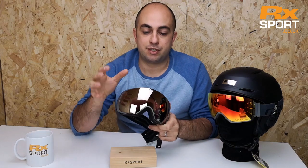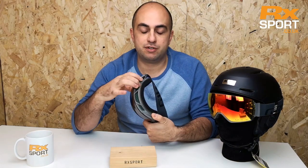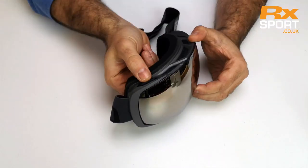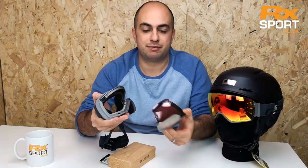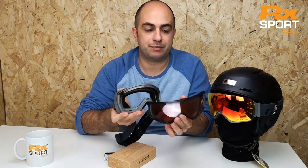A nice feature of the Contact goggle is their Snapshot lens change technology. It uses magnets — six on the frame and six on the lens. To release them, there's a little button just at the top, like a camera shutter. You do a little snapshot, press the button, and that releases the lens. You can see the magnets dotted around the frame.